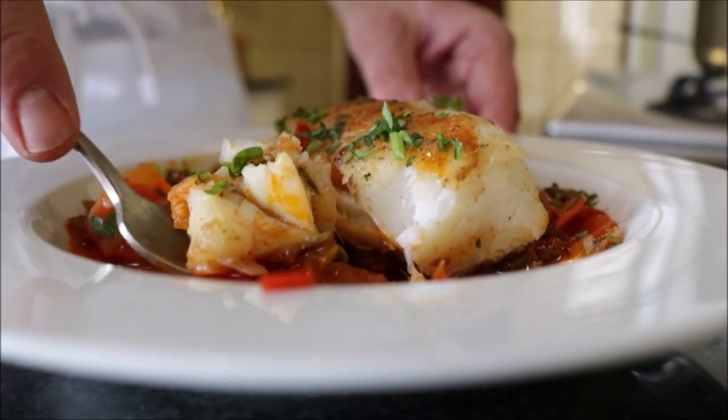Our dish is done — it smells so amazing in the kitchen. Everything is perfectly cooked. Those vegetables are so tender with beautiful flavors. The cod is perfectly cooked as well — it's nice and flaky, amazing flavors to this dish. It does have a little bit of spiciness from that half teaspoon of hot smoked paprika, but it's a perfect balance of spiciness. Amazing dish, done in 30 minutes — this is something you're absolutely going to love.